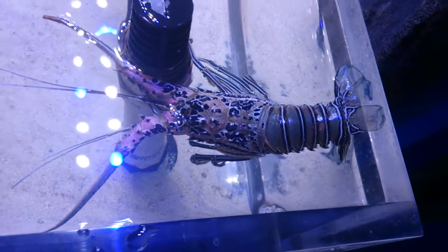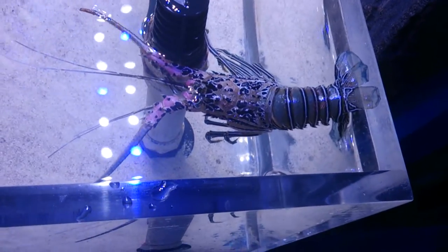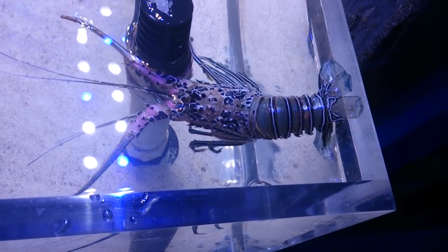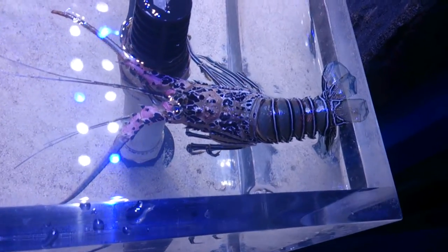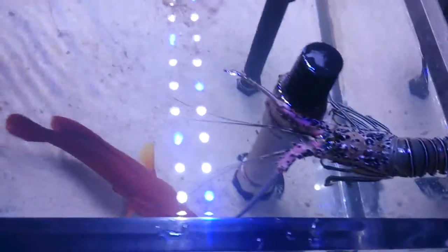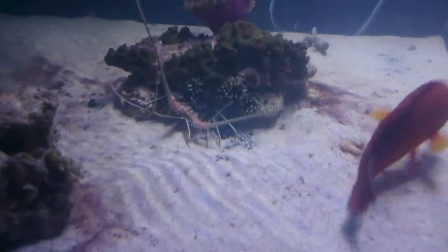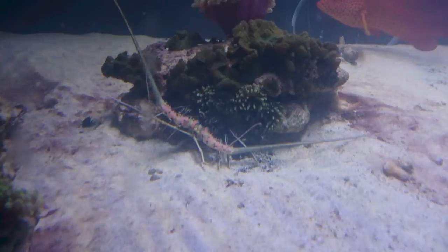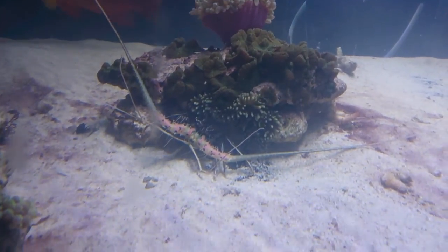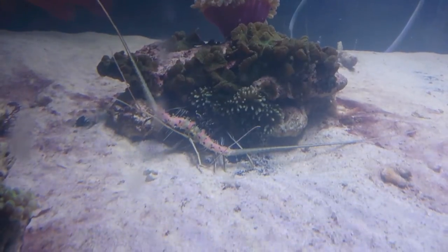Do not remove the shell when any of your crustaceans shed — you've got to leave the shell in the aquarium. Normally the first time your crayfish, yabby, or any sort of crustacean sheds, you freak out and think that it's dead, but it's not dead, it's just shedding. They do that very regularly as they grow.